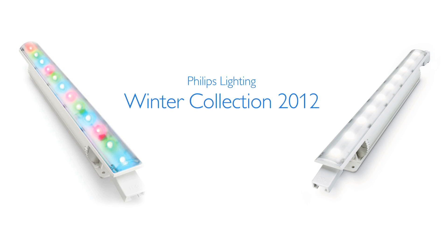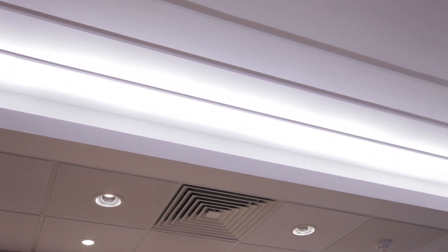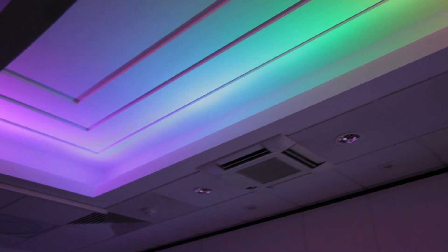The IW and iColor Cove MX offers easy installation and fixture aiming. With exceptional quality of light, these products also interchange with the 300mm version. Applications include retail and hospitality.